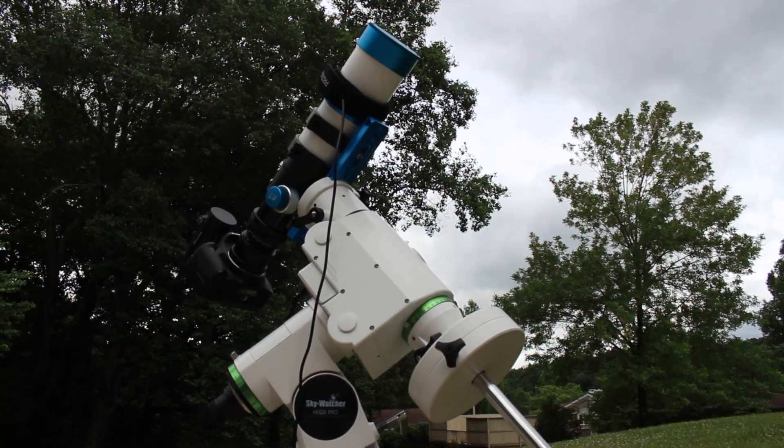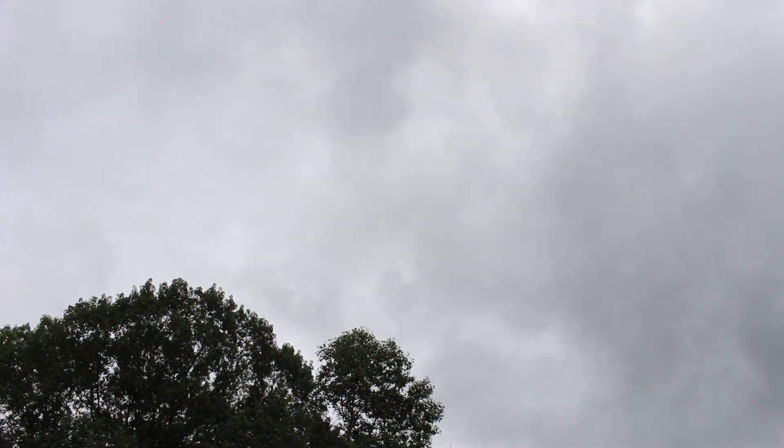I just got everything put together this morning, and as you can see, we've got nothing but clouds — and there's nothing but clouds in the forecast for the next five or six days. I'm so excited to start using this mount; the first clear night we have, I'm planning on getting it out. I've still got a lot of learning to do, like one-, two-, and three-star alignments. As always, thank you so much for hanging around — if you haven't yet, please subscribe down below and hit the bell icon so you don't miss a new video. Clear skies to all of you, and thank you so much for watching!